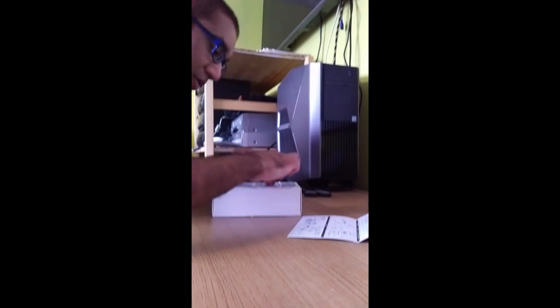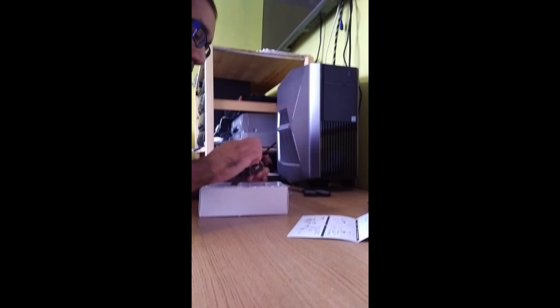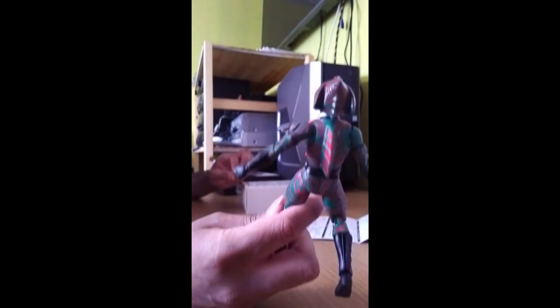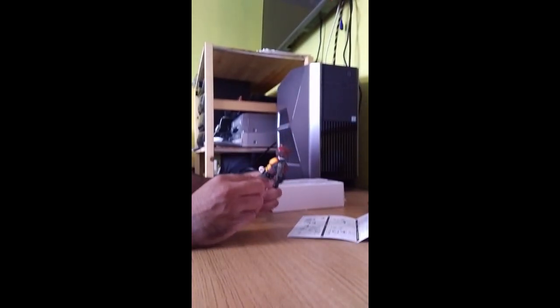Looking at it now — wow — the paint job is the best I've seen compared to all the previous SH Figuarts. Looking at the chest plate, they've done like a sunburst finish on it. Pulling out the plastic — that's a lot — I'm feeling the sharpness of it already. Yeah, they weren't kidding when they said it was sharp. The paint job is insane on this even for an SS figure — I was just expecting it to be basic.